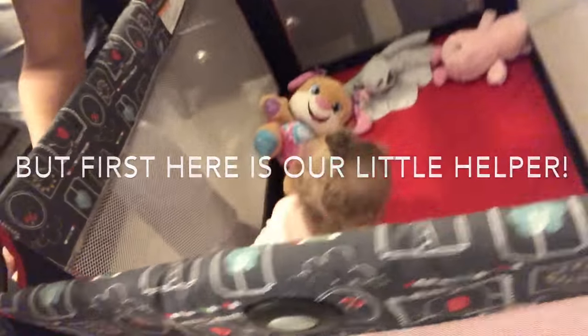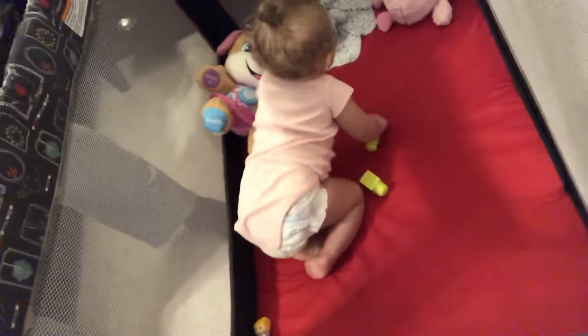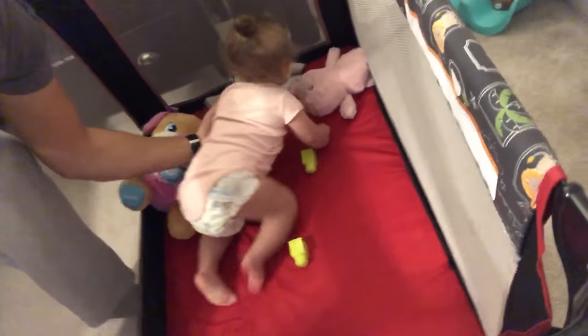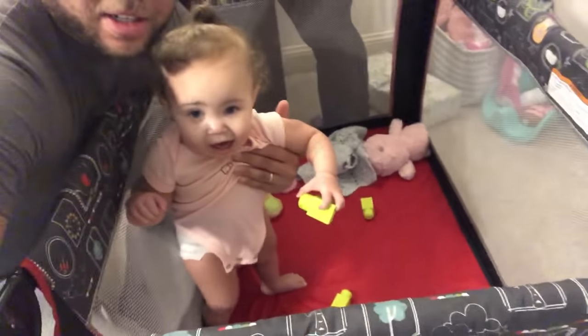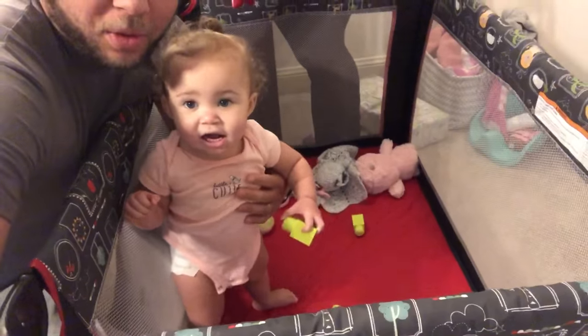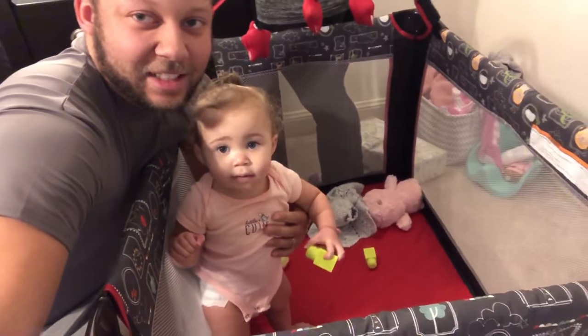Into the time-lapse we go! We got a little helper right here — little Rain Rain. Come on, say hey to the camera. She's here for moral support. Say hey guys! She's like, whatever.